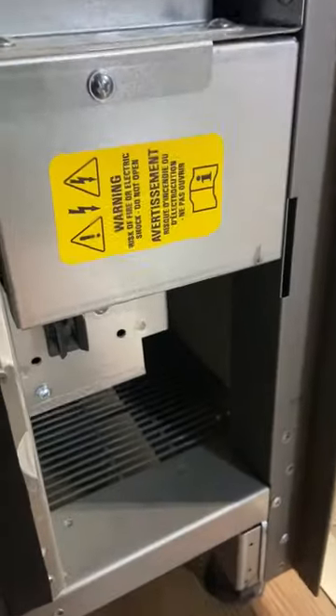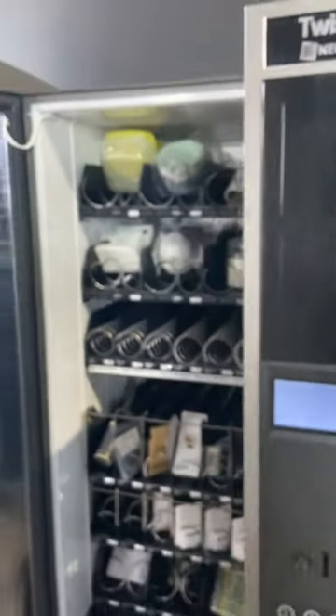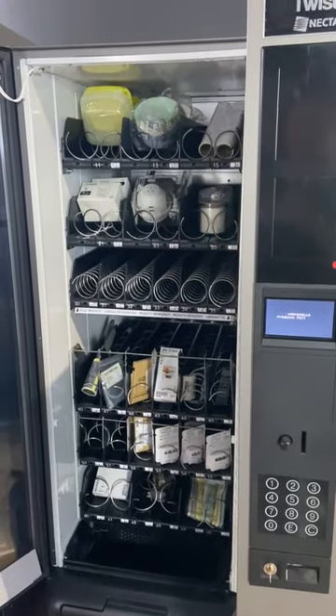When the machine's open there is a yellow service key which we can plug in here, which will power the machine up. This allows us, with the door open, to do price changes, any programming that may need to be done, check errors, and clear errors.